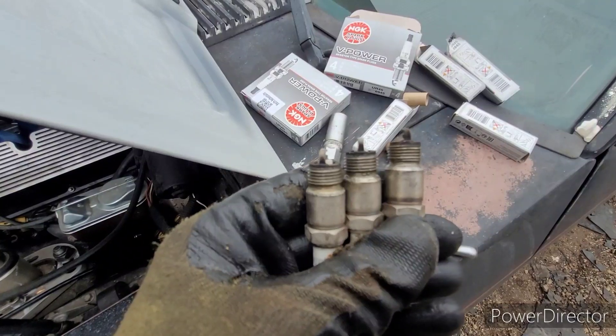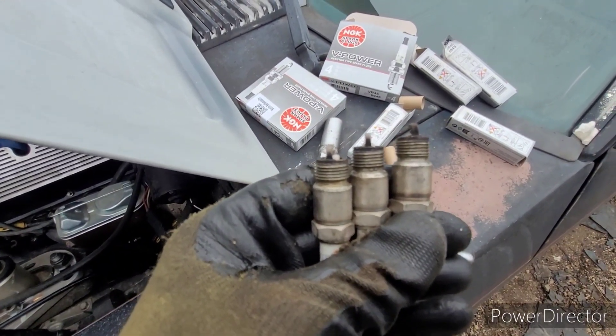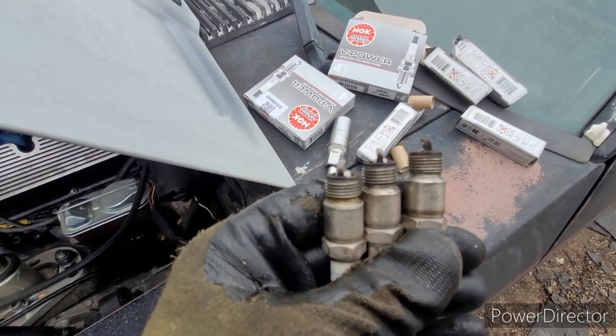The spark plugs are out. As is normal with me, number eight took as long as all the other seven combined — that's just me and small block Fords and the number eight cylinder.